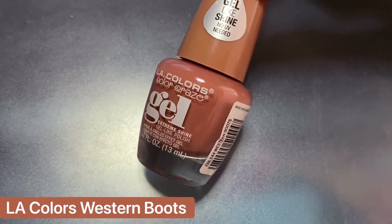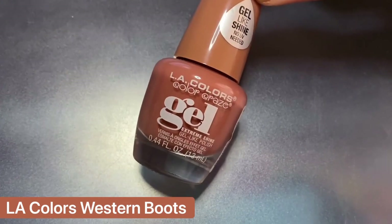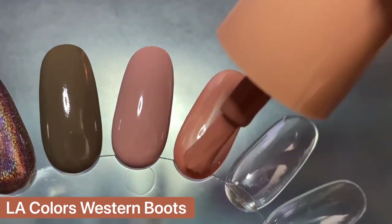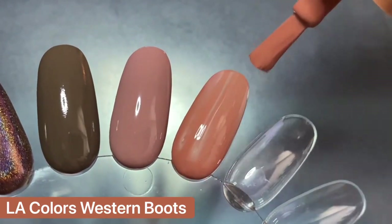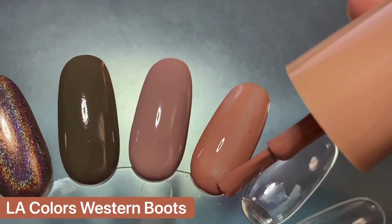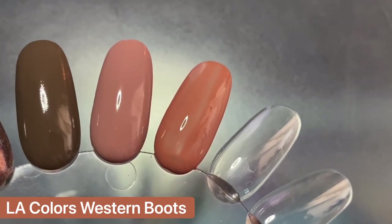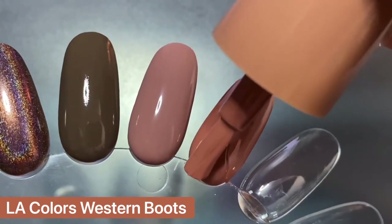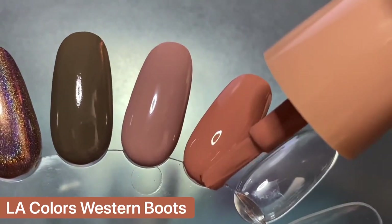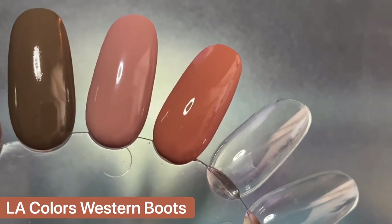The next polish is Western Boots from LA Colors, which I knew I had to include in my fall favorites. In my swatch and review video I said this is like the perfect shade to wear with a chunky beige sweater, and I'm going to make that happen this season. The formula might be a little thin, especially on the swatch wheel, but I got it opaque in two coats and it's such a beautiful color. I think this is another perfect cozy shade — I'm just so into the warm neutral shades for fall.